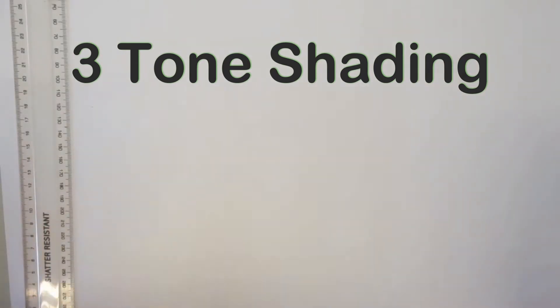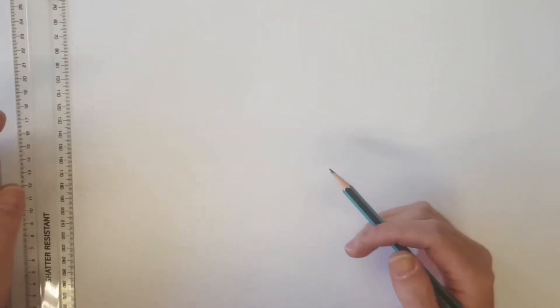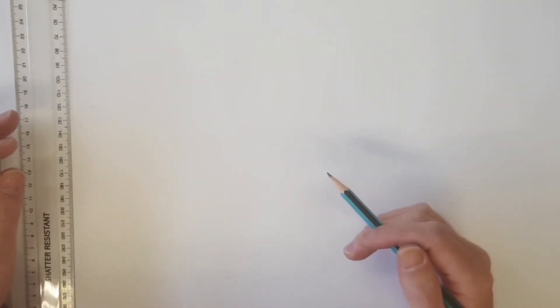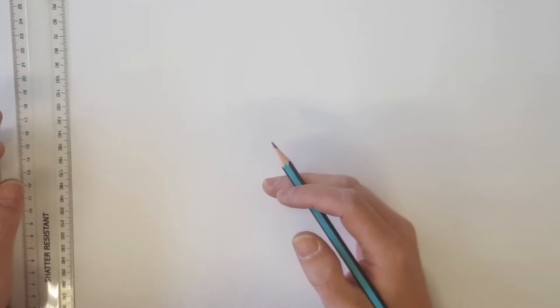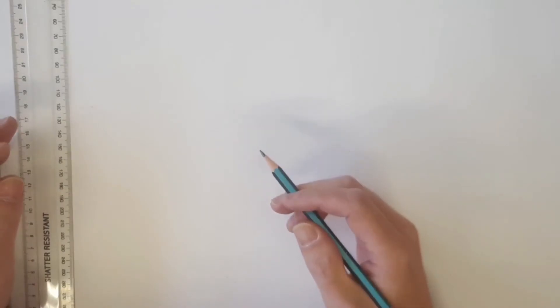Hello Year 7. Now that we're getting better with our oblique communication and 3D drawing styles, we're going to start adding the next level of complexity: tone and shading. In this video I'm going to take you through the basics of drawing in oblique again just to recap, and then we're going to add some tone and shading to it.